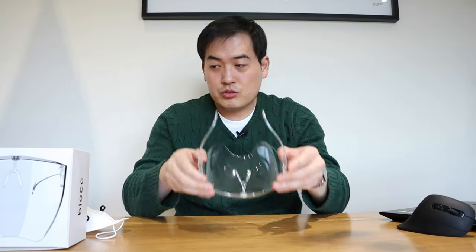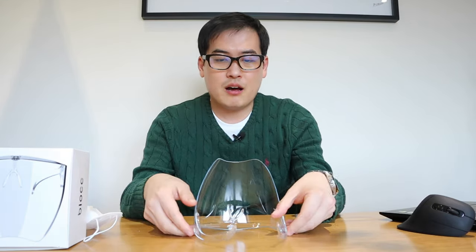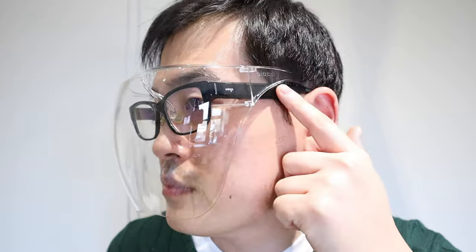Next thing I should check is whether it works well with my thick glasses. Yeah, I guess it works, but there's a bit of a risk that it could create scratches. I can see there's a bit of friction on both ends.